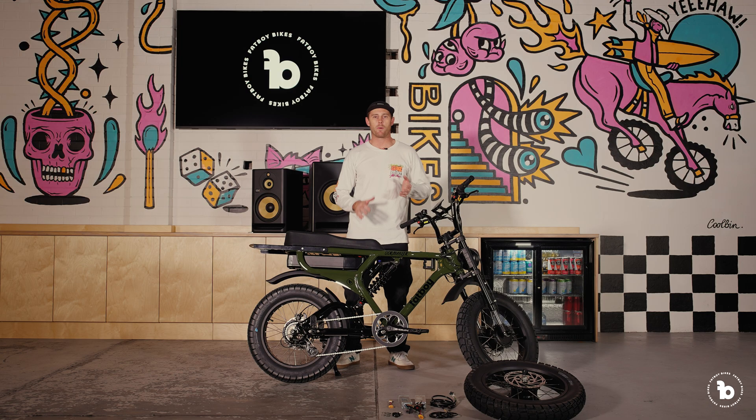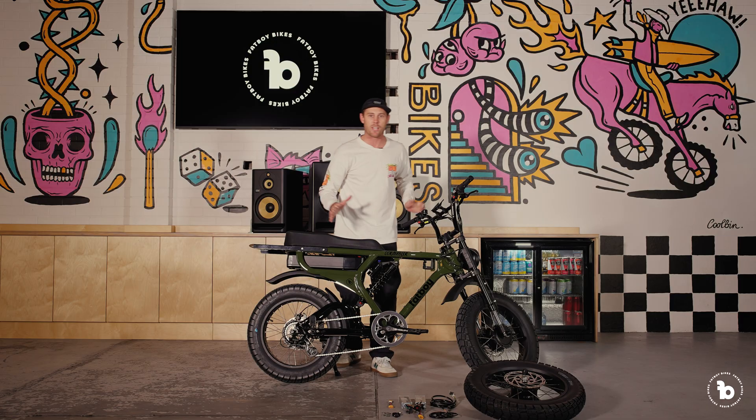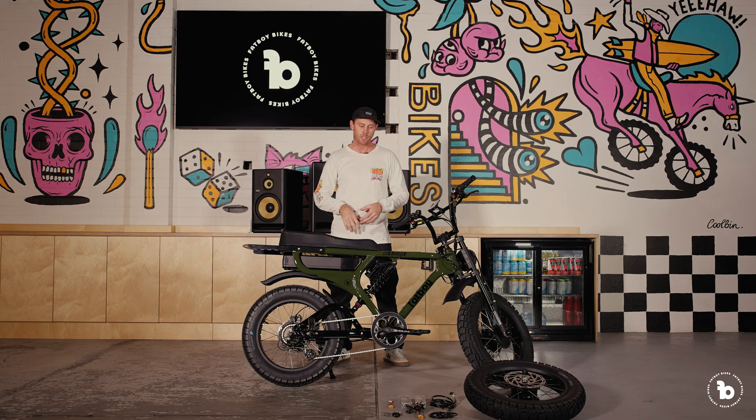What's up peeps, Ryan from Fat Boy. Today I'm super pumped to introduce our recently released dual motor upgrade for our Scrambler and Harlem V2 models only. Standard out of the box, these things have a 95 Newton meter rear motor, and we're now doubling that up by putting the front one on.